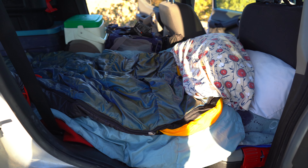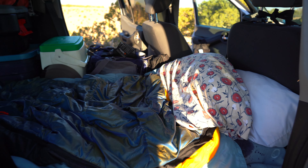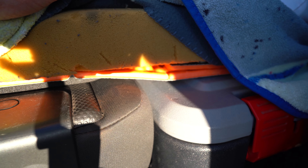And this is my sleep system. You can see that the seat and the action packer connect together. And then I have a Walmart pad, a two-inch foam pad, some blankets. I also have a thermo-rest, but the key to this whole thing is how this eight-gallon action packer connects to the seat.